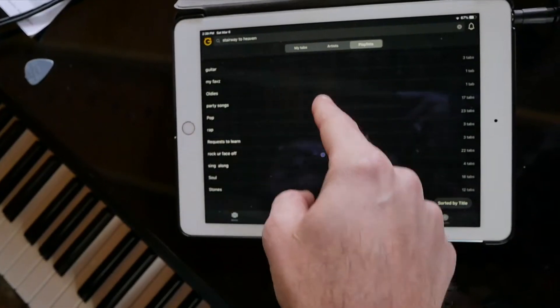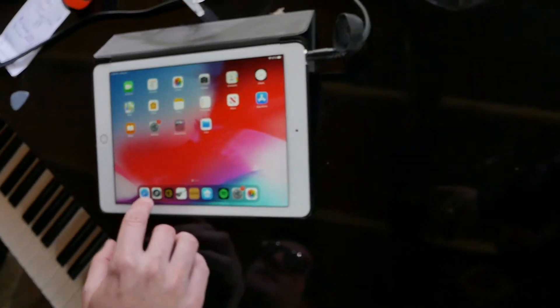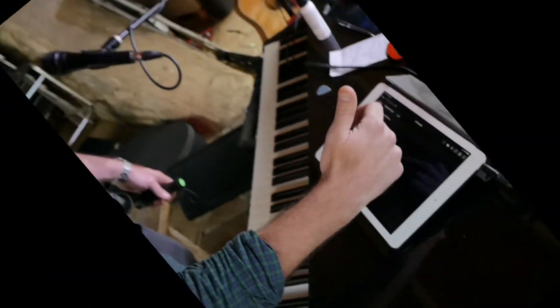The playlists are organized in a way that makes sense to me: party songs, pop, rap, my favs, country — so it helps me navigate. For tabs that are really tricky, I use OnSong, where you make your own charts and don't have to deal with what's on Ultimate Guitar. Ultimate Guitar has been pretty good lately — I use it for looking up things most of the time because requests come out of the blue. But for those ten or so songs that are such a struggle, OnSong is good because I know they're my charts and they're not relying on Wi-Fi.